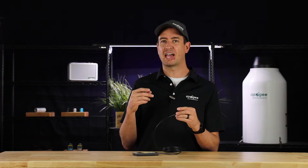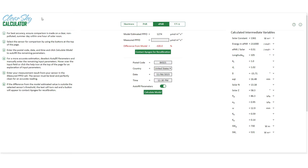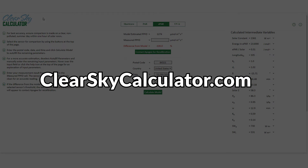The team at Apogee has created a tool that allows you to see what PAR, ePAR, UV, and shortwave radiation measurements should be under ideal conditions. That way you can see just how far off your meter is. It's called the Clear Sky Calculator. This tool is found at clearskycalculator.com and it works with all PAR meters, not just Apogee meters.